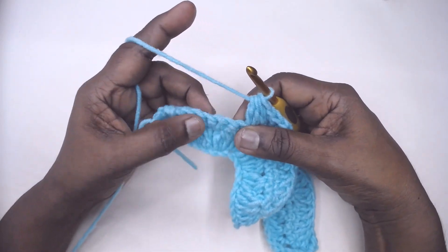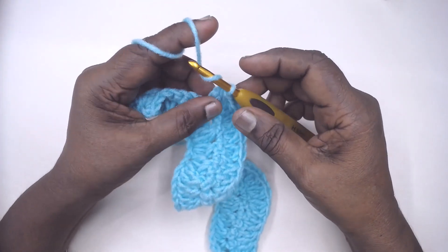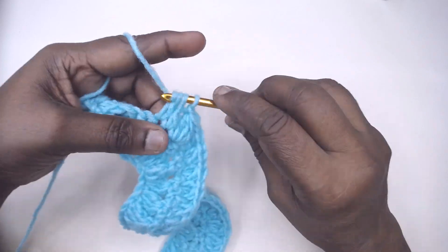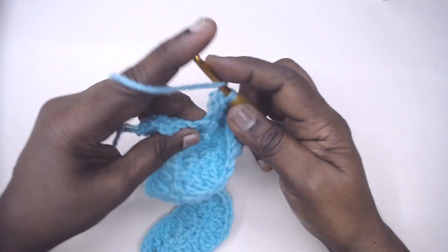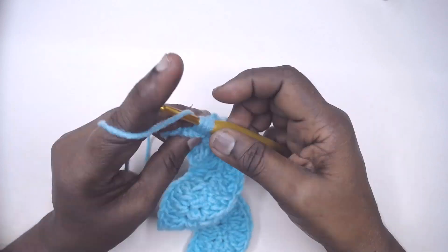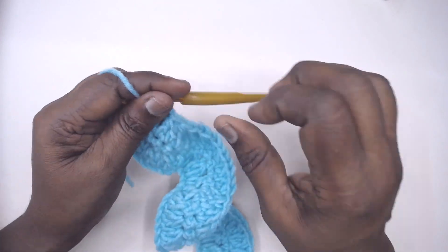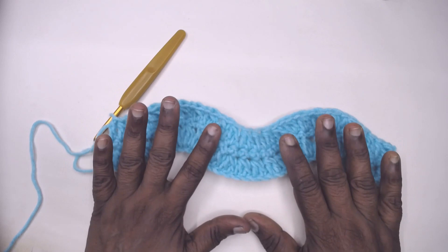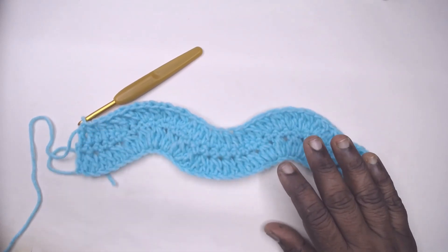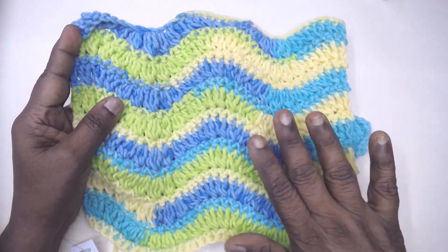Ideally you will be left with 7 single crochets at the end. After the last cluster, chain 1, make 2 DC together over the next 2 single crochets 3 times, and place a double crochet in the very last single crochet. This completes our pattern repeat. Rows 2 and 3 are the pattern repeat — the single crochet rows are the wrong side rows. Repeat rows 2 and 3 to the desired length of your project, as I have done for this particular swatch.